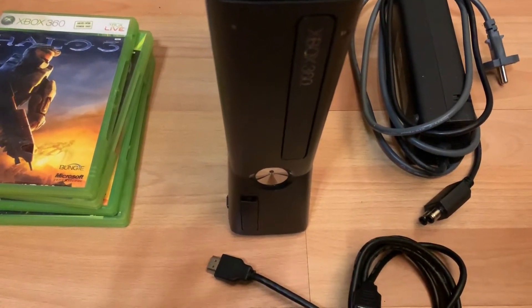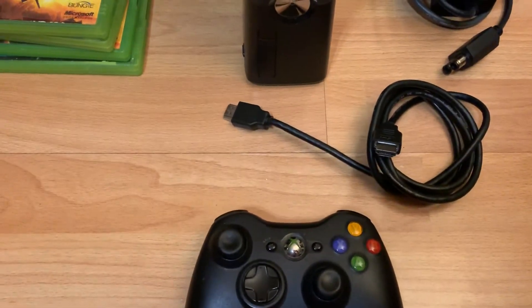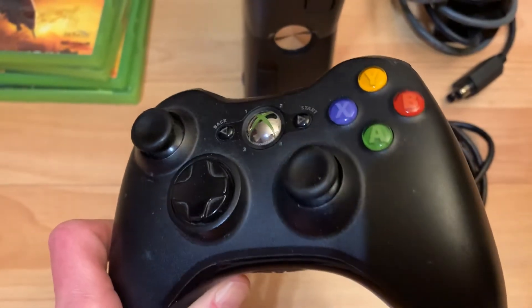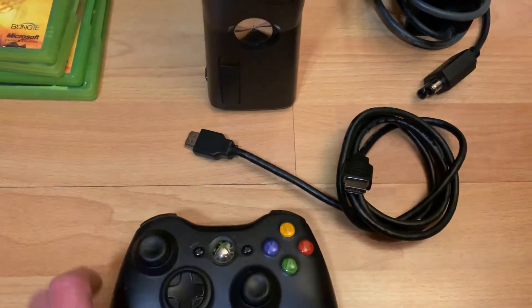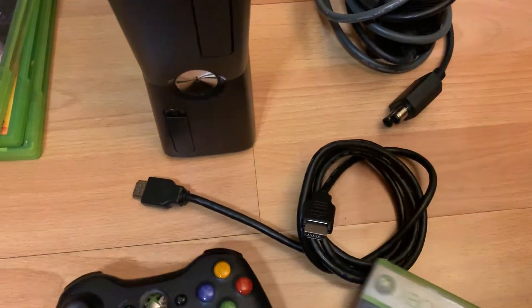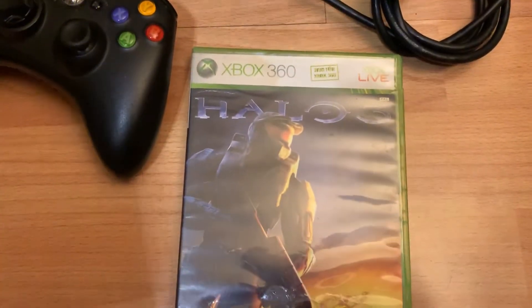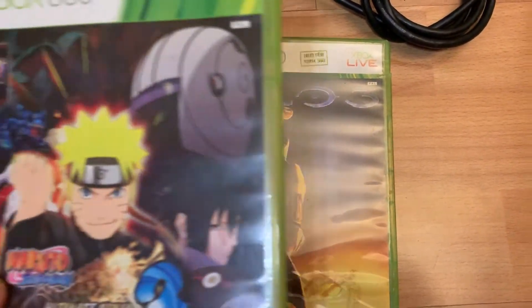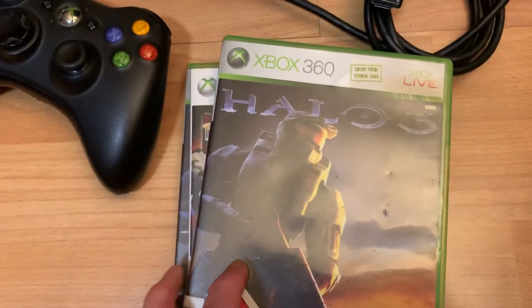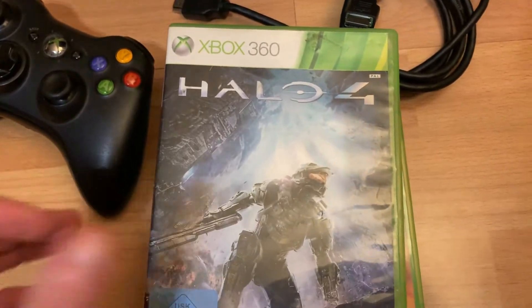Like I said, I got it for about 18 bucks. The controller is pretty dirty but I can clean that up. It came with an HDMI cable and power cord. Let's look at the games — I got two Halo 3s and a Halo 4.